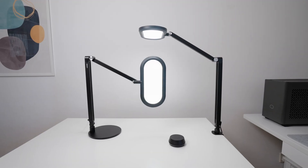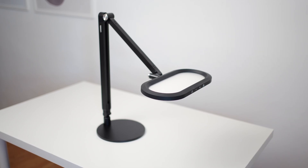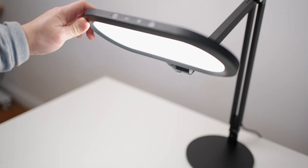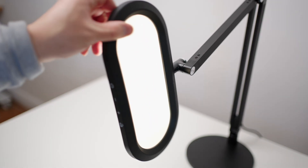In first impressions, these lights look really cool. I really like the minimalistic design — it's simple and sleek looking. What stands out to me is the double-sided illuminating design. One side is the main light and the other side has a soft glow effect to it, which is quite unique.